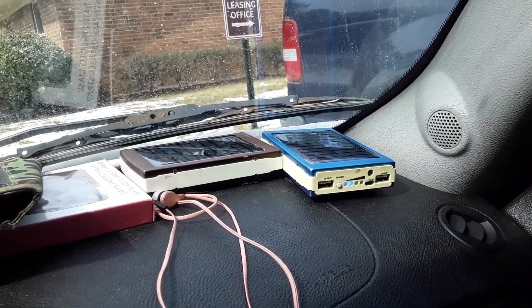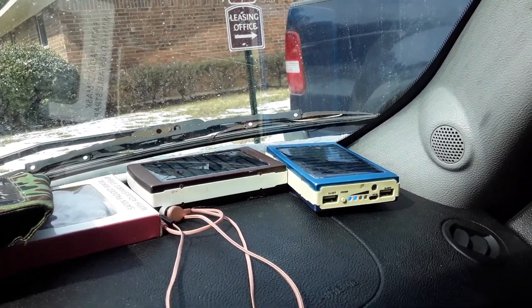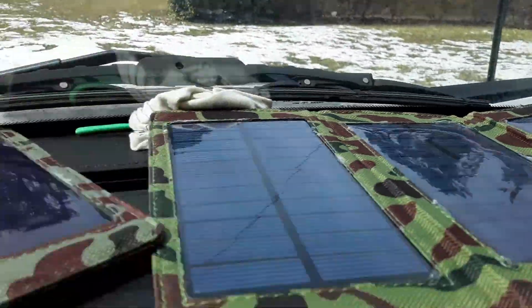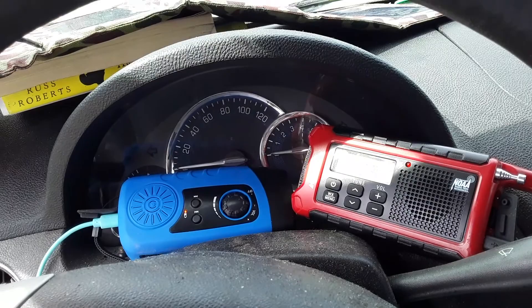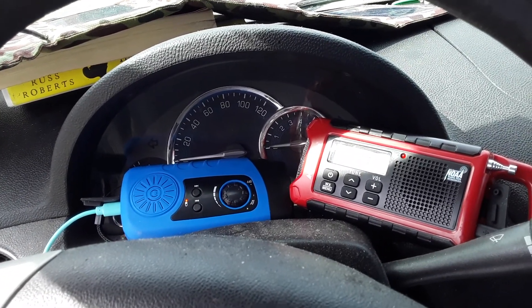They take about 12 to 14 hours in the sun to charge, so I don't think they'll ever get done — but we're trying anyway. It's all good. The storm has taken away the power, so there's no lights.